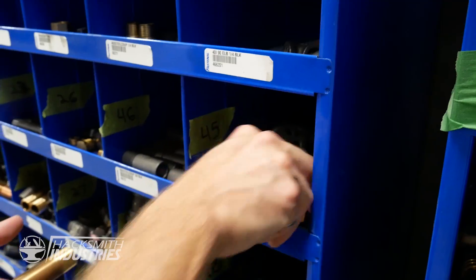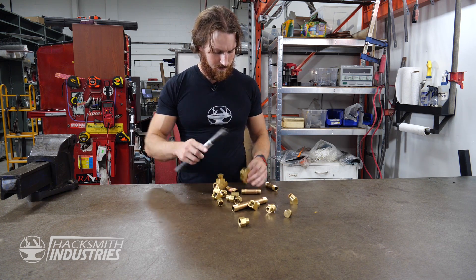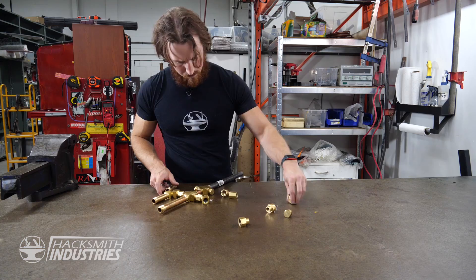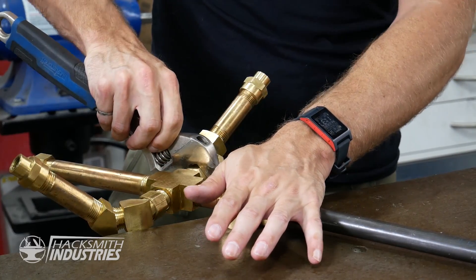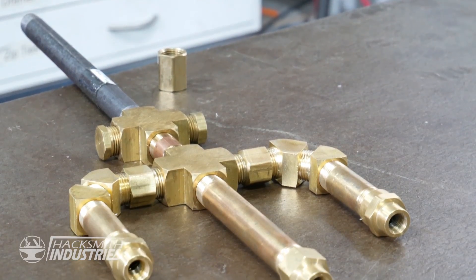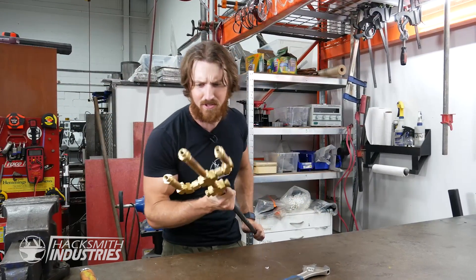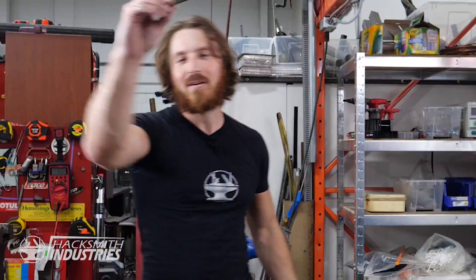Before jumping in the deep end, I figured we should probably start with a prototype before building a full-size Trident. It's done. You might be wondering how is this going to work — are we just making a silly little Trident that we can smash things and stab things with? No. We're just going to fill it with water and turn it into a high-pressure Trident super soaker.